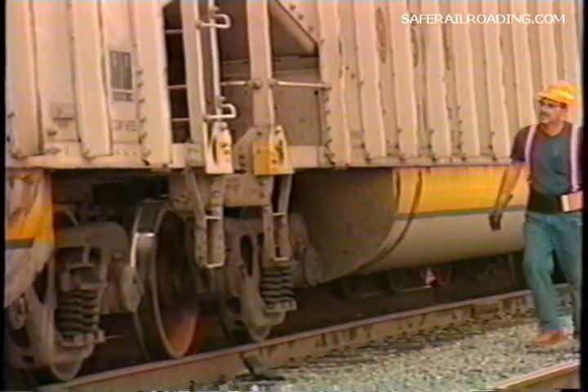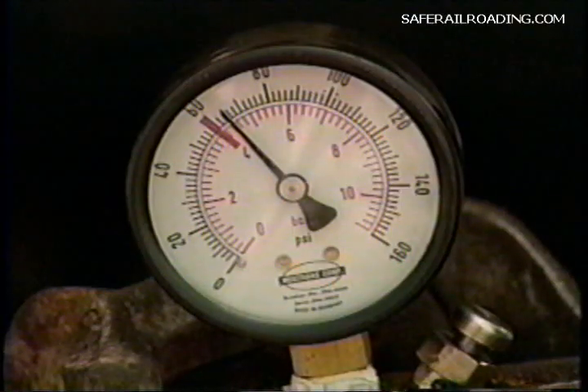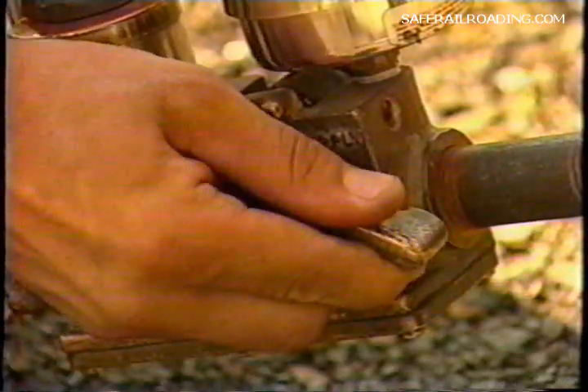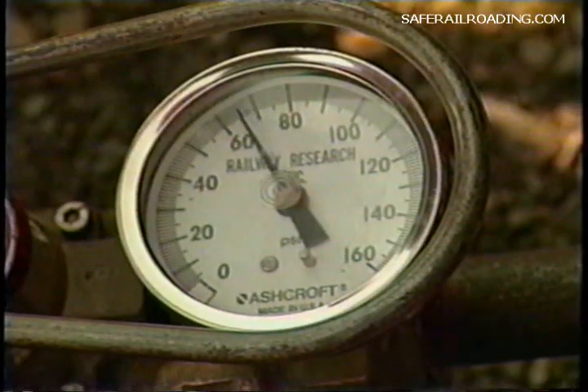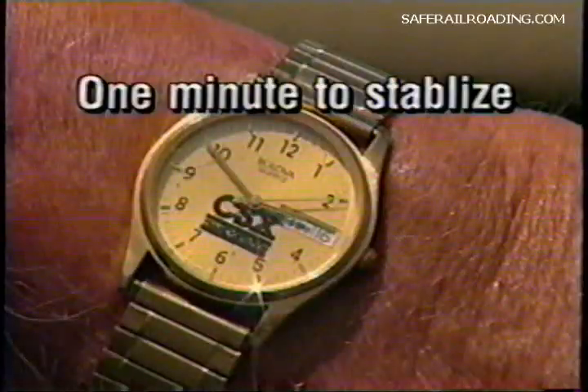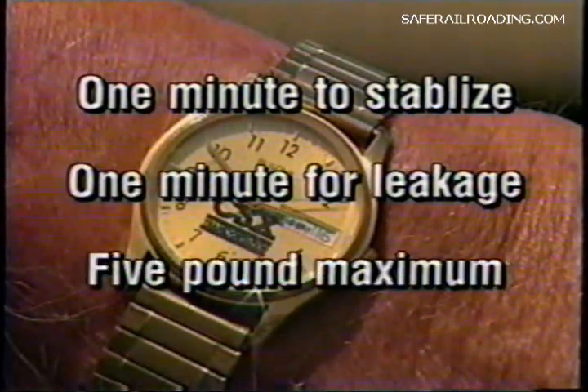Make sure all handbrakes are released before the train departs. After allowing sufficient time for the train or block of cars to charge, pressure on the rear car must be within 15 pounds of the regulator controlling the yard air, but not less than 60 pounds, as indicated by an accurate gauge at the rear of the train. Now that the train is charged to acceptable limits, move the device handle to the apply position and make a 15 pound reduction. Now move the handle to the lap position. After waiting one minute for the air pressure to stabilize, time the brake pipe leakage for one minute. Leakage must not exceed five pounds in one minute.